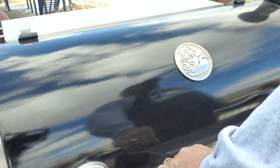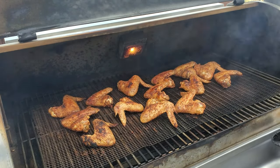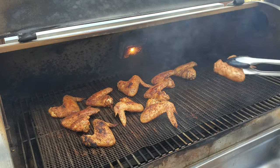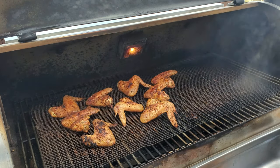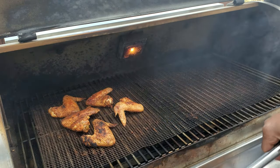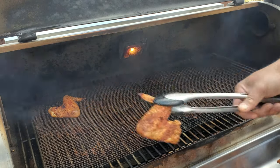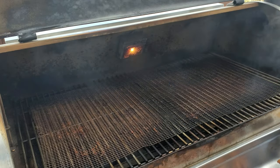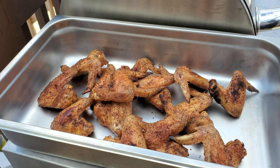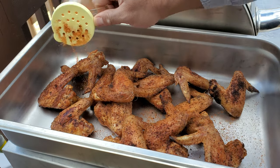All right guys, our chicken wings have been on here for about 50 minutes and they're looking really good. Let's go ahead and get them off. You already saw that they were over 200 degrees internal temp, so they're definitely done — it's just a matter of how well the skin did. They're looking fantastic.